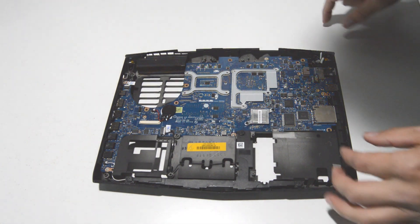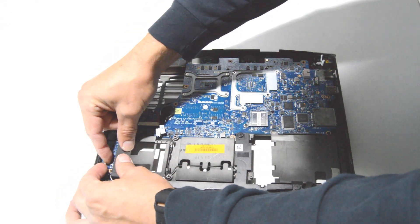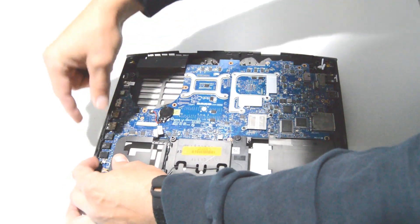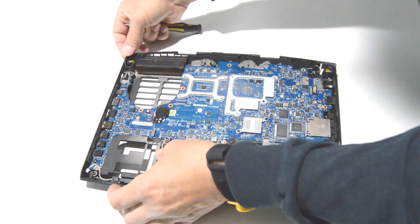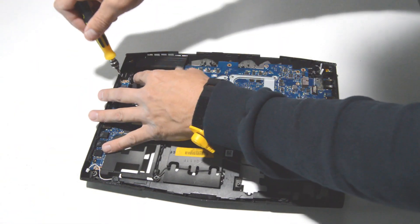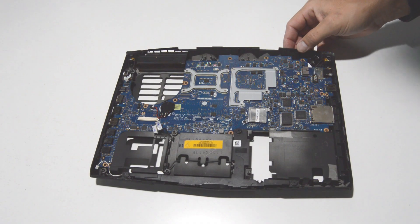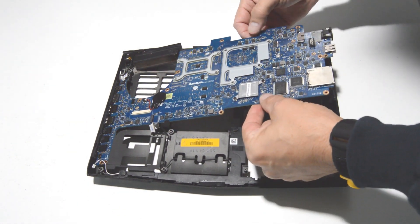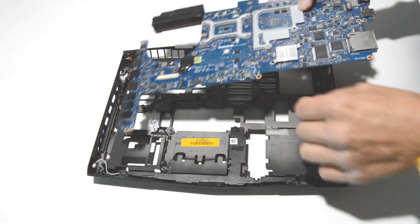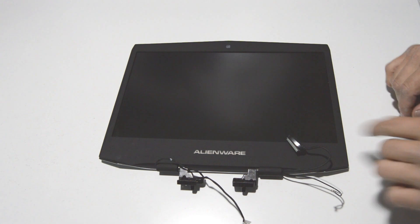Alright, now we can finish removing the connectors on the motherboard and remove the motherboard. The PRAM battery can just stay there. Once you have the screws out, lift up on this side and pull it free from the ports — you're not going to be able to lift from the port side because they're jutting out through the case. There is your motherboard.